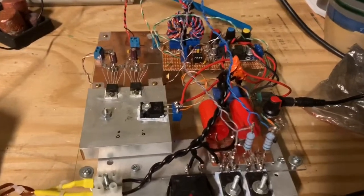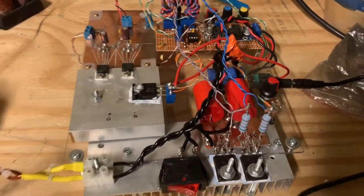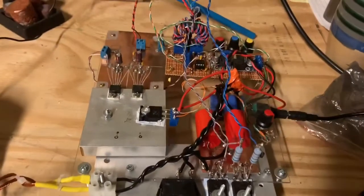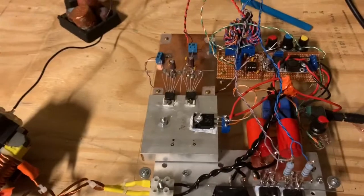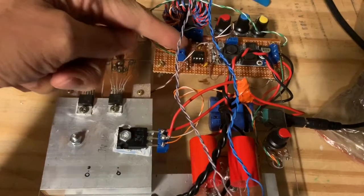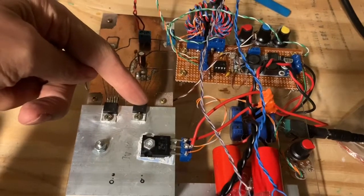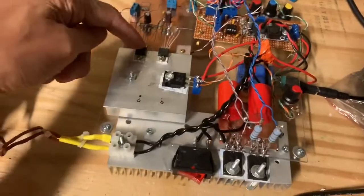We're going to test this out today. I'm putting 30 volts in from a switching power supply and getting many thousands of volts out. The circuit has a variable frequency oscillator that creates a square wave signal, which goes to these two MOSFET driver chips. Those chips take the same square wave but output a much larger current, high enough to drive the MOSFETs.